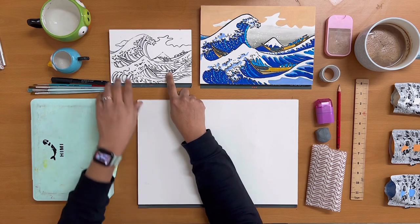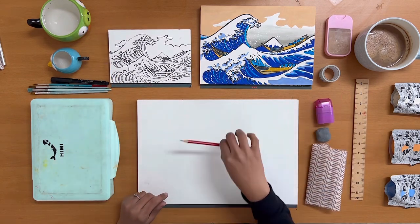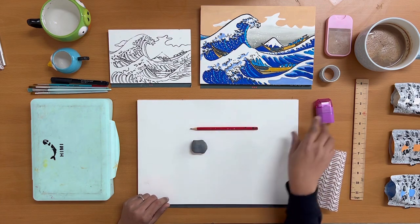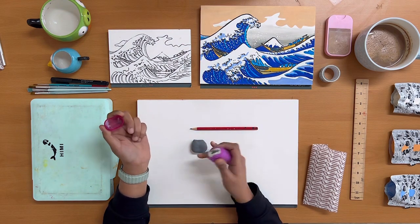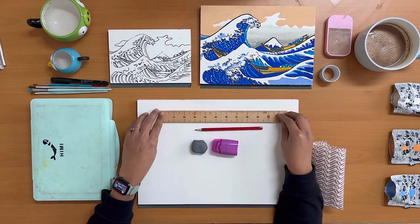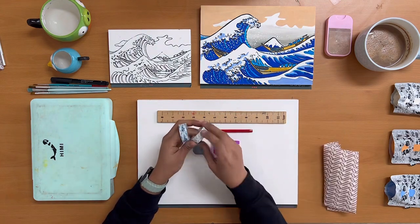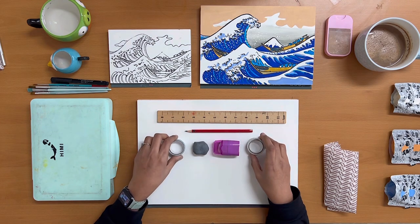For sketching our great wave you will require a very sharp pencil and a kneadable eraser — you can use a general eraser as well, but I find the kneadable eraser much neater. You'll also need an artist table, a scale or ruler, and finally, this one is optional but I highly recommend using washi tapes. They are amazing for creating neat boundaries without being too harsh on the paper.